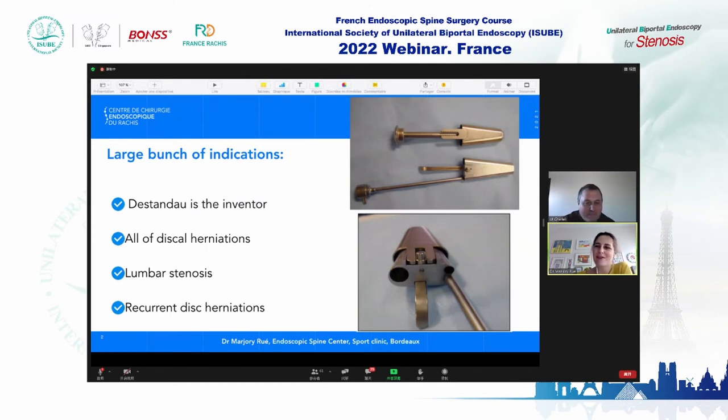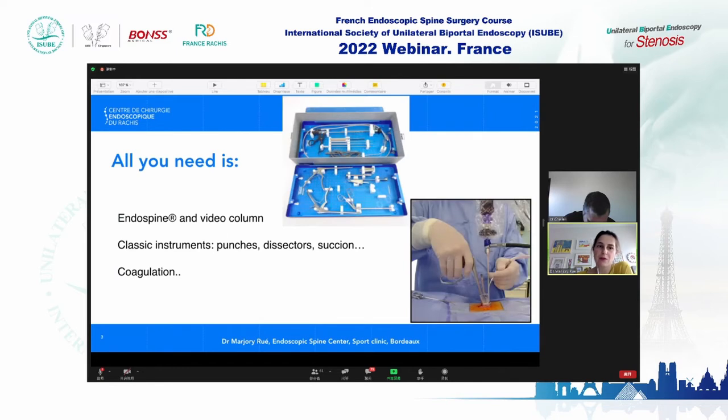With the Endospine, you can have a large range of indications: all disc herniations, lumbar stenosis, and recurrent disc herniation. You have a speculum and introducer, and the tool has three channels: one for the endoscope, one for suction, and one for all other tools. You also have a nerve retractor. All you need is that box with all the tools, the coagulation punch, the cable, the Endospine, and the video column.